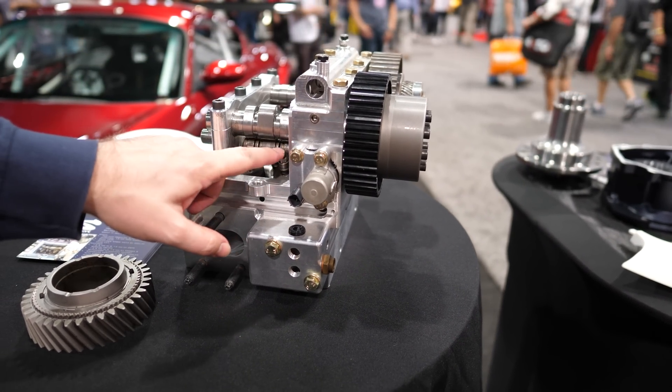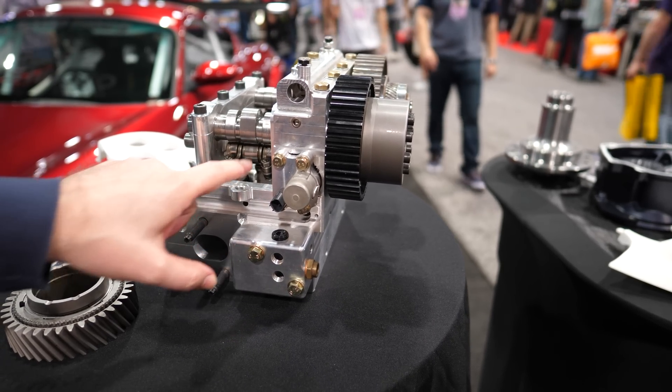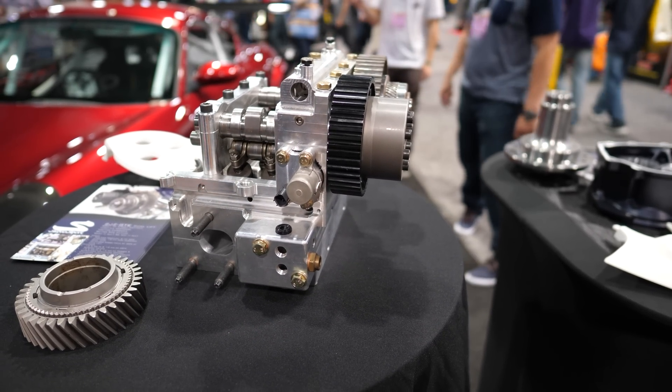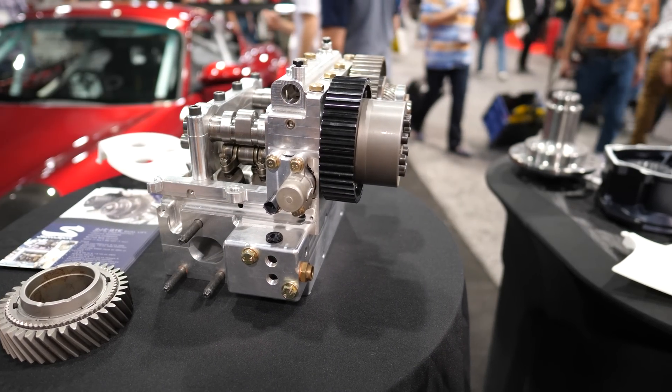With no oil pressure applied, it runs on the low camshafts and only the outer moves — this is like a freewheeler. And when you apply oil pressure, it gets together and it runs on the high camshafts.